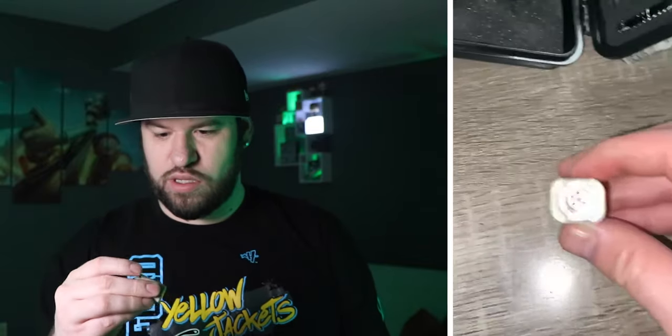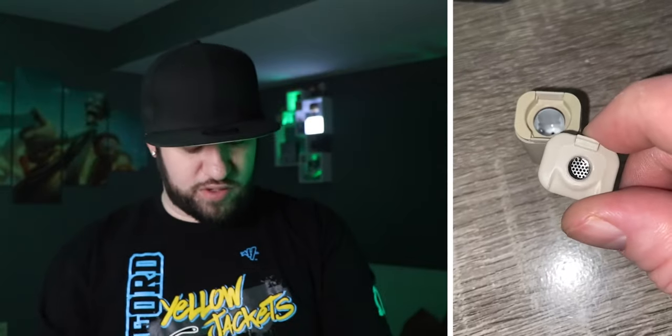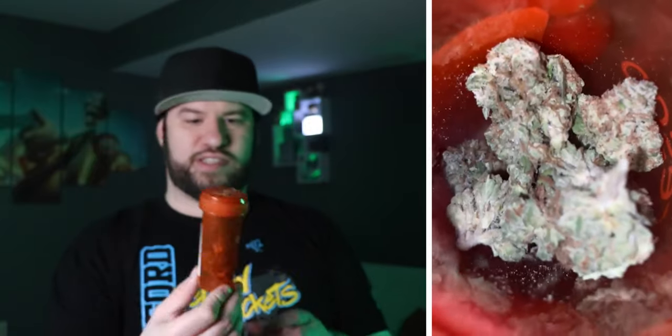On the back side, you take that off and here's your little dry herb container. You pop that out, and there's a little cap that goes on and off. I've got some Ghost Train Haze by the homies over at Cresco — I fucking love their shit. I'm gonna break a little bit up and put it in this little chamber right here.